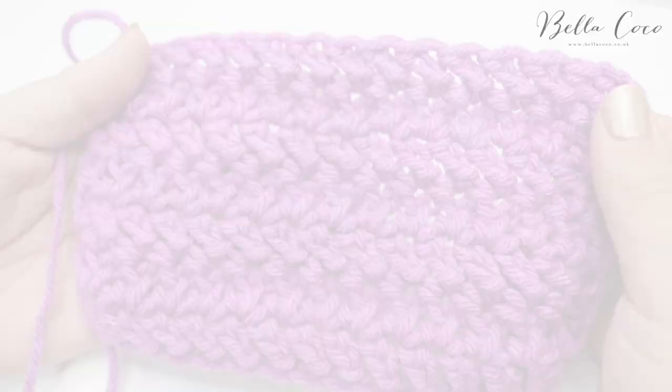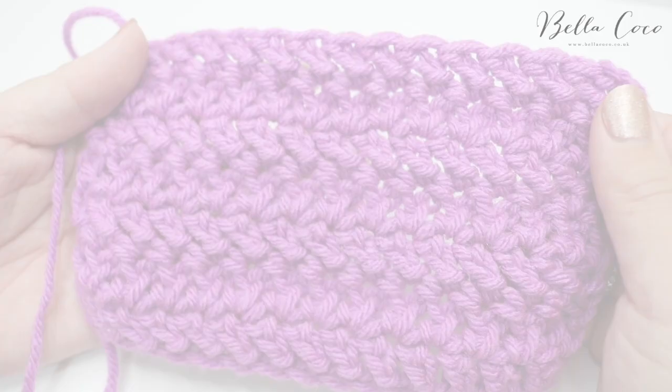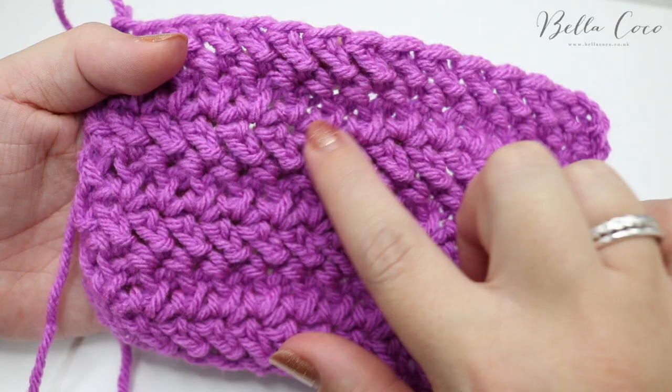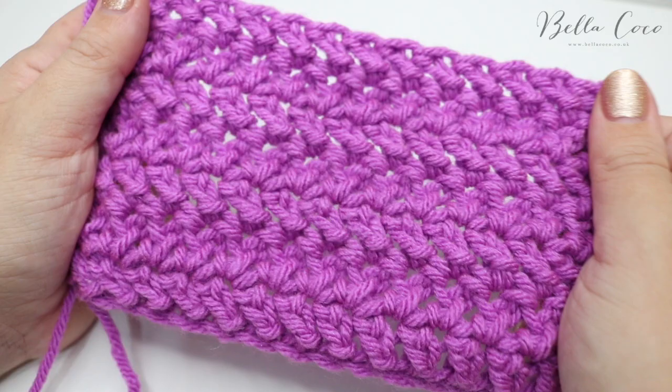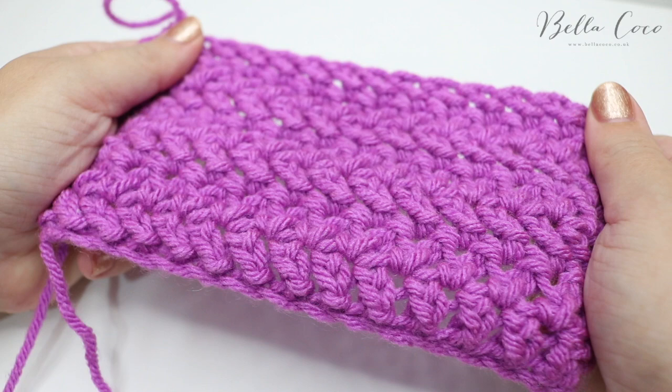I've added a few more rows and you can see it creates a beautiful pattern and texture, especially with a chunkier yarn. This pattern is perfect for blankets, baby blankets, cushions, cowls, scarves, hats — anything where you want a nice chunky texture. You can use this with DK yarn but it will take longer to build. It's not too much of a yarn eater either, in my opinion.